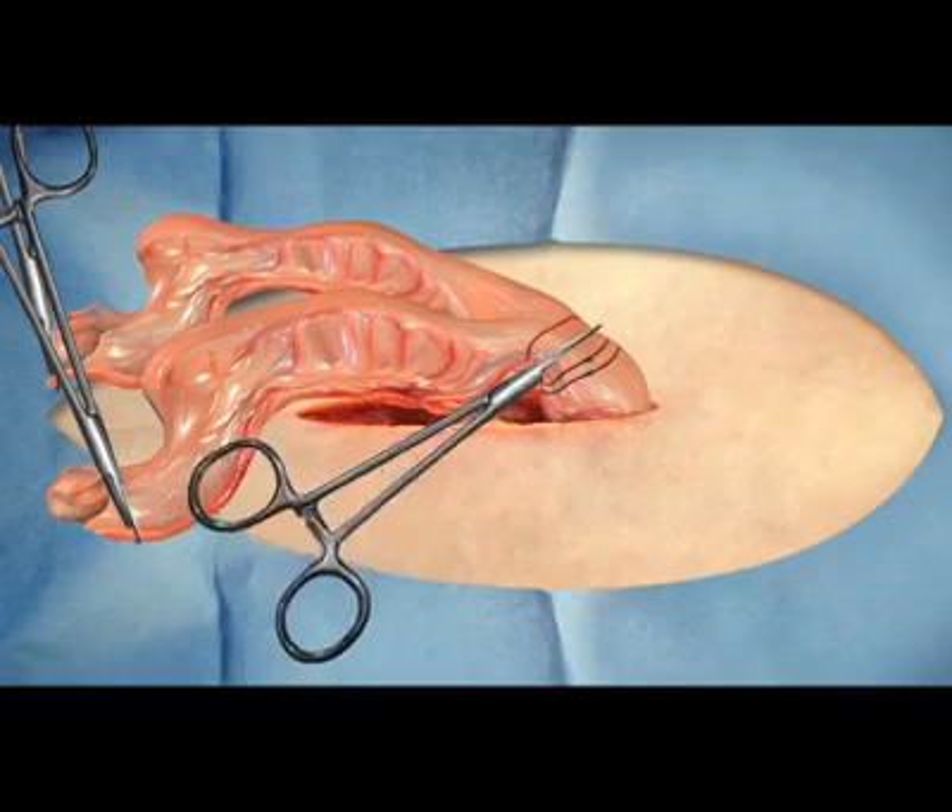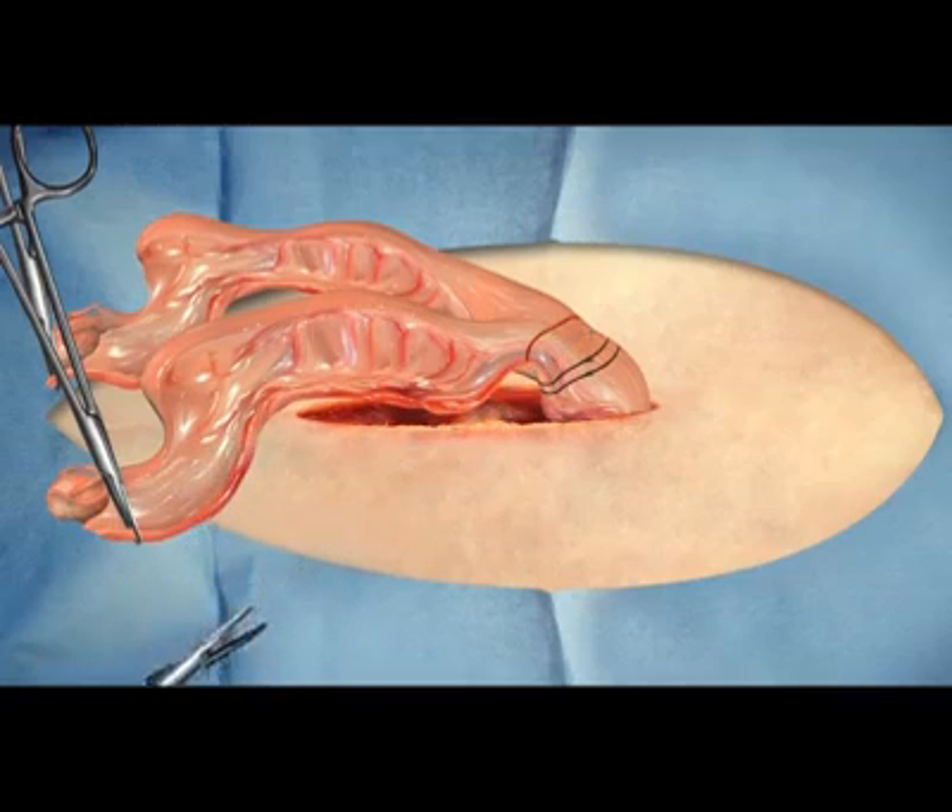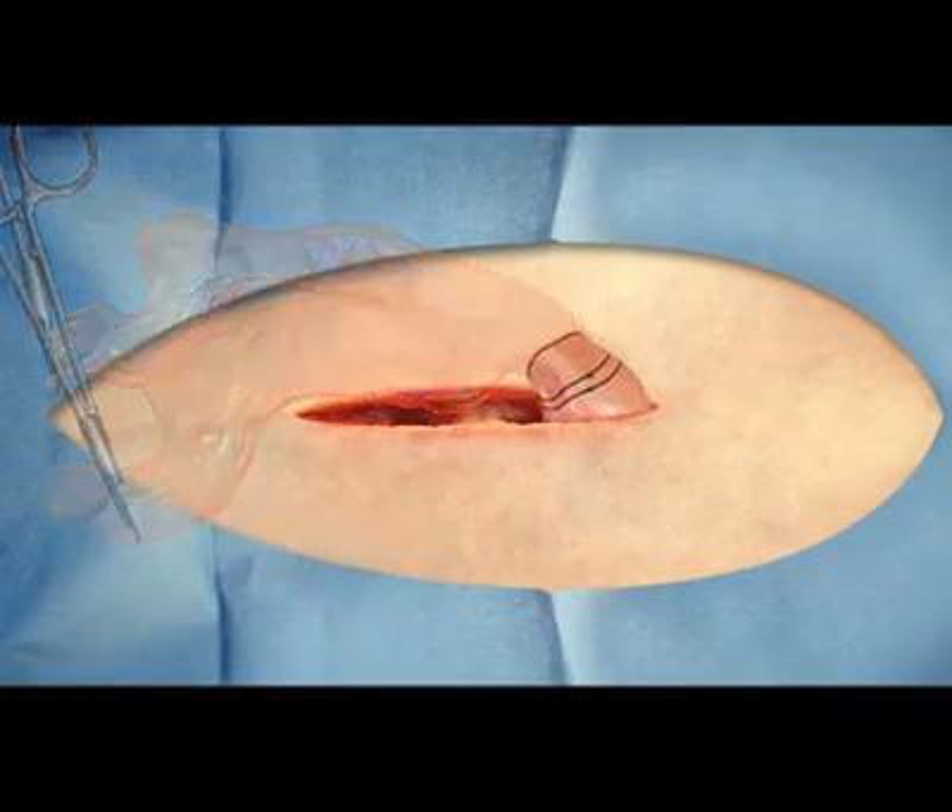If the patient is in estrus or pregnant, additional special care is taken to prevent any bleeding. Closure of the abdomen includes the muscular wall layer of the abdominal wall, the subcutaneous tissue, and the skin.